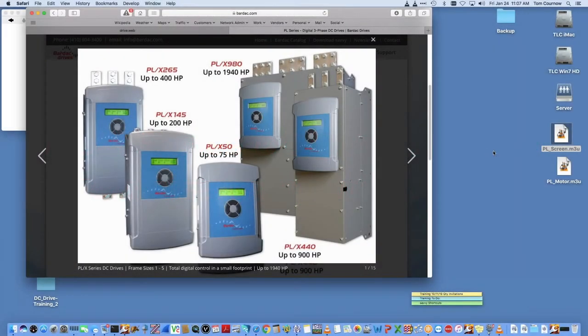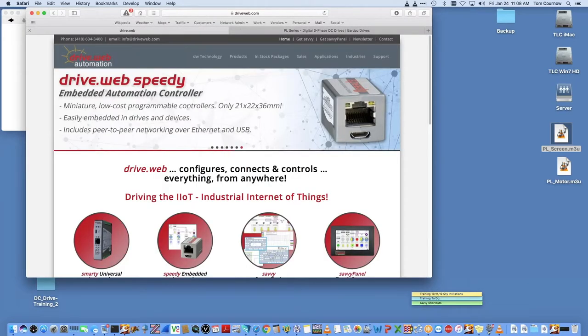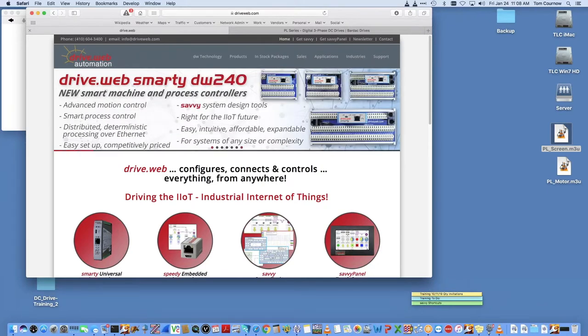My name is Tom Kerr. I'm going to be running a training session on our DC products — how to actually commission our DC drives. As you see on the website at bardak.com, we have from 20 horsepower up to about 2,000 horsepower in our standard drive package, as well as PLXDs to control external stacks. You'll use the same procedure we're going through today on all those different products.